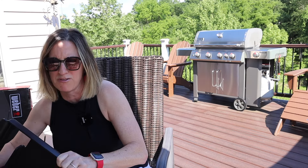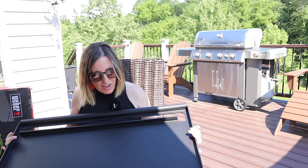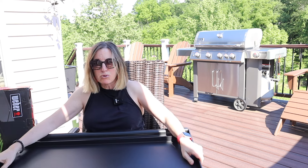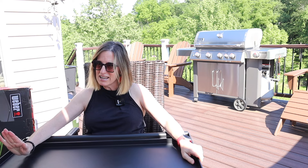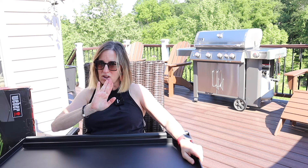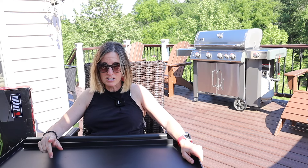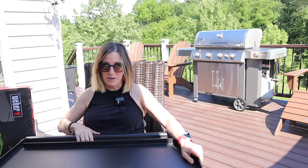It might actually be more than 45 pounds. And what I like about this, if you can see, is that it is pre-seasoned. So it's ready to take out of the box, put on your grill and go. But they do recommend that you do a little bit of prep work on this.